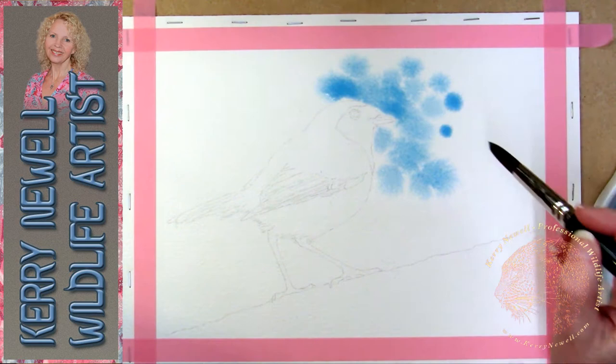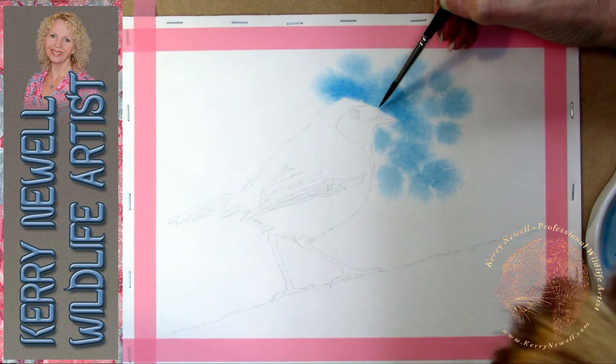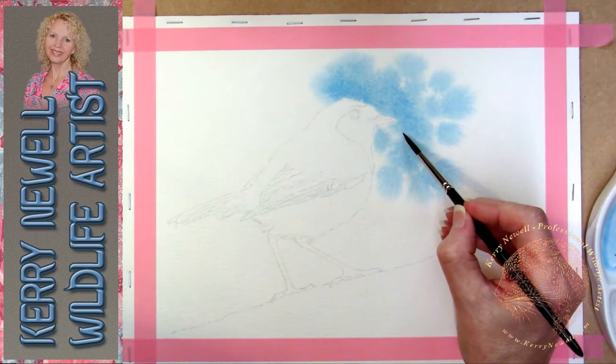I've applied the water and now I'm just dropping in some blue watercolour paint, watered down. I'm using Winsor & Newton half pans - these are the common ones, so the light fastness is pretty good on them - so using those today.